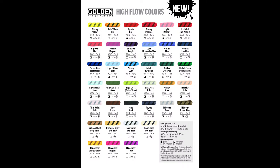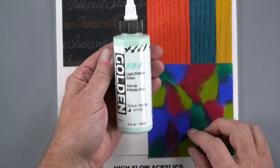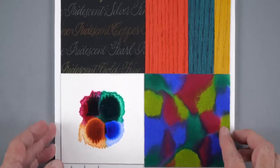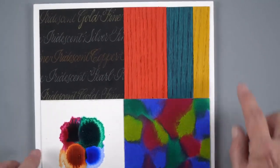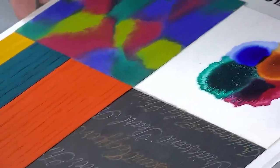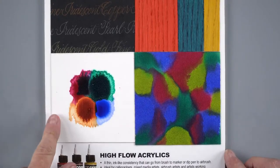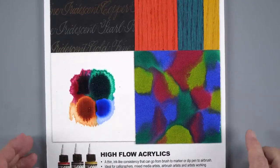If you're not familiar with high flow, it comes in a bottle like this with an applicator point at the top. The signature bars give you an idea of transparency and opacity. High flow is versatile — it's great for underpainting, you can use it in refillable markers and pens, so calligraphy artists love it. You can use it for staining, here we've stained a wood veneer, and for water media effects — similar to watercolor, but unlike watercolor, acrylics don't lift when reactivated with water. And of course there are fabric applications.